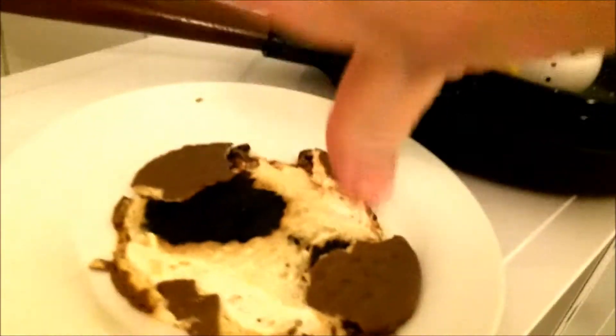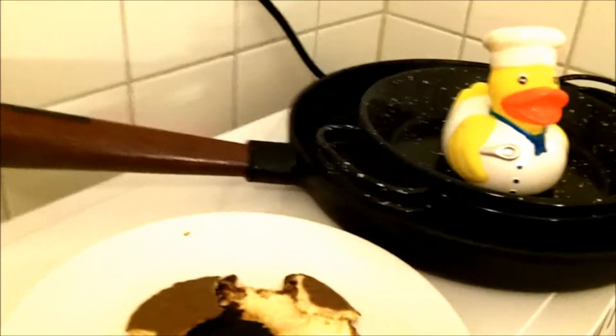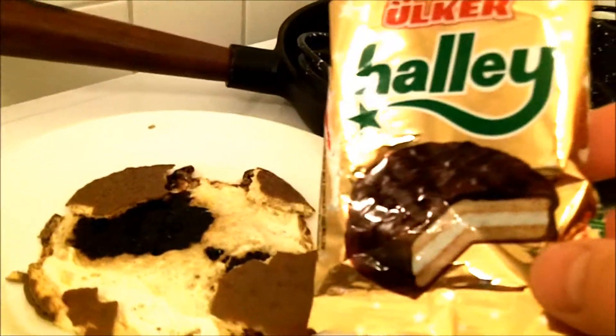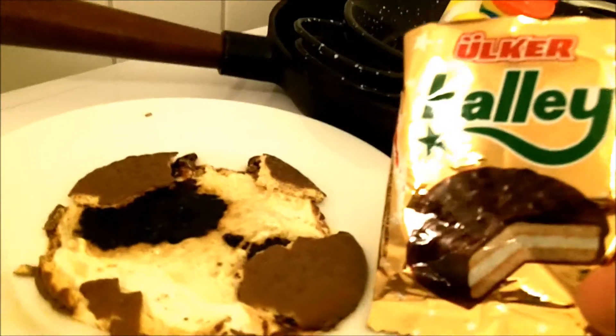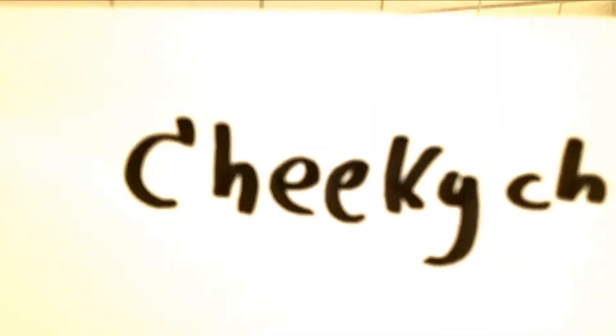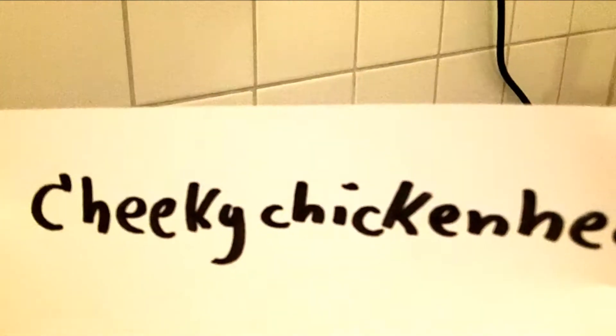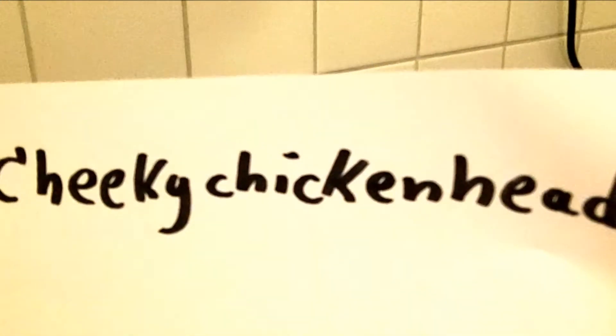I will not eat this. Bad idea to microwave the Helicomet — better eat it cold. And don't forget to check out Cheeky Chicken Head. She is really a great and funny YouTuber from Australia.